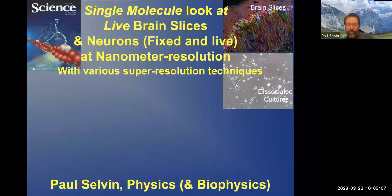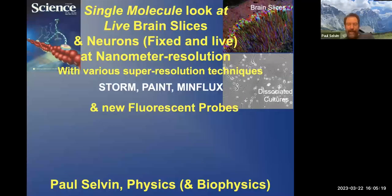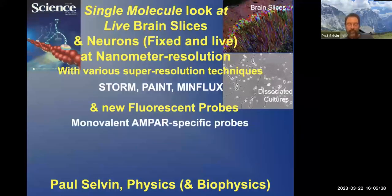The various techniques are named FIONA, STORM, PAINT, MinFlux, etc., and we'll go through them. Also, equally important are new fluorescent probes, which are very specific. I do not take any credit for this — it was developed largely by my Japanese collaborators who have been very generous with it. The new fluorescent probes have been monovalent for what is called AMPA, and we'll discuss what AMPA is.